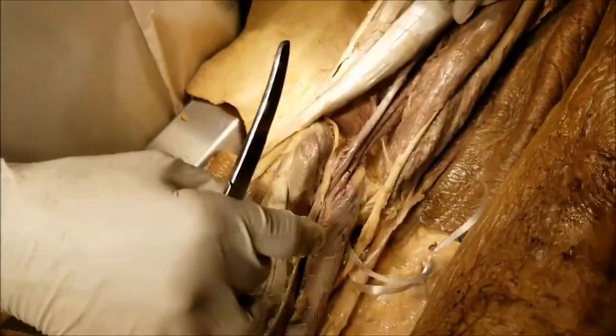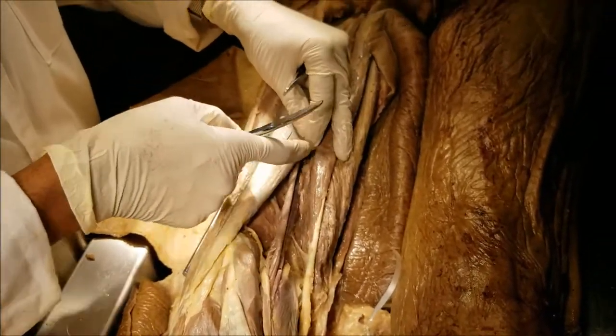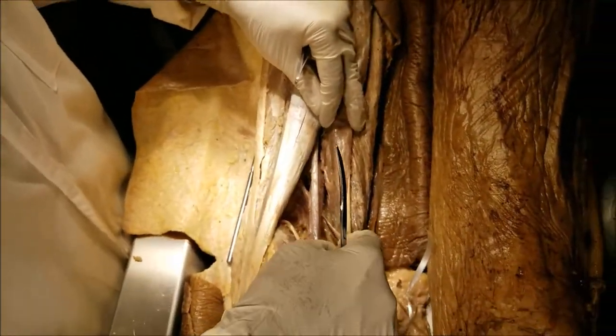So this is the diamond-shaped structure. The popliteal fossa, which is at the back of the knee, has got an apex above, an apex below, and two angles on the sides.